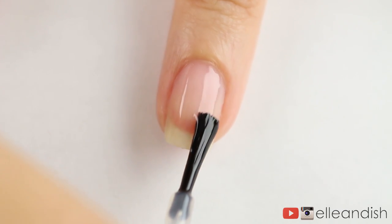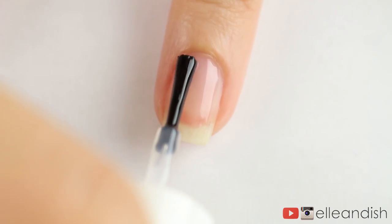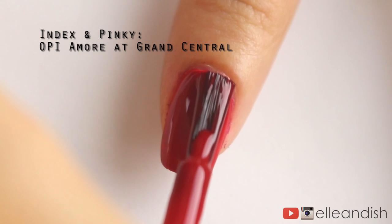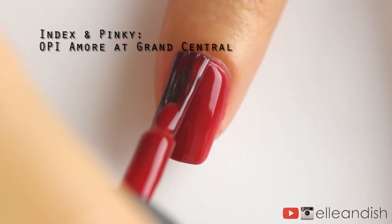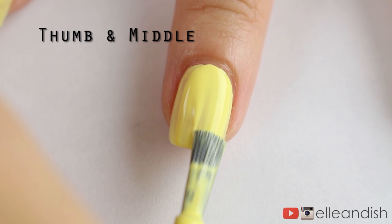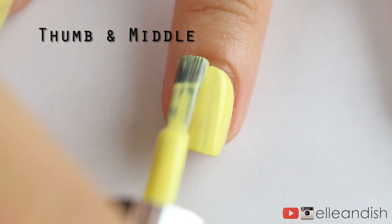First off, I'm applying base coat to all my nails to protect them. Next I'm using a rich dark red from OPI on the index and pinky nails. The thumb and middle fingers will have stickers, so I chose a light yellow background instead of my usual white.